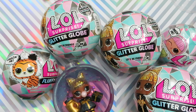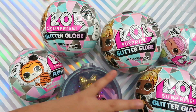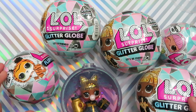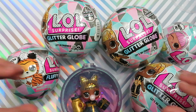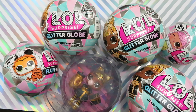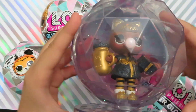Thank you so much for watching this video all the way to the end! Stay tuned — I'll be opening the rest of the LOL Winter Disco Glitter Globe. Please don't forget to like and subscribe to my channel and turn on your notifications. Thank you for your love and support — see you on my next video! Bye bye! Help me, I'm stuck!